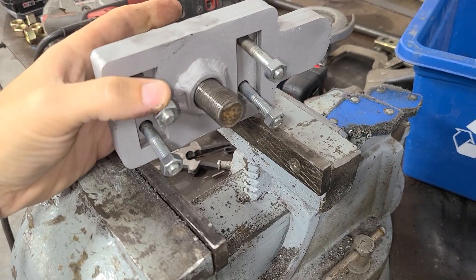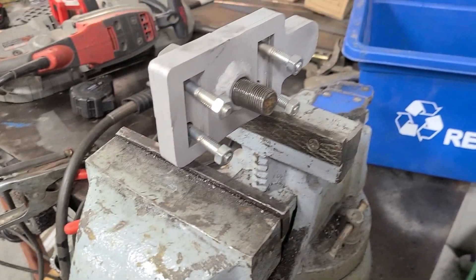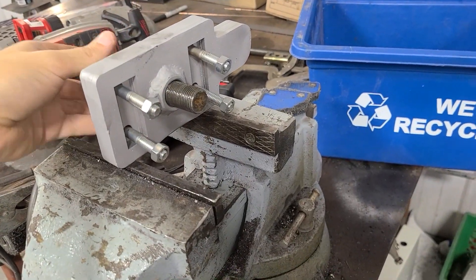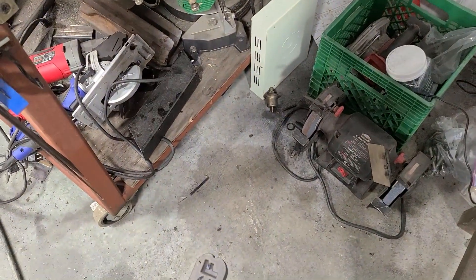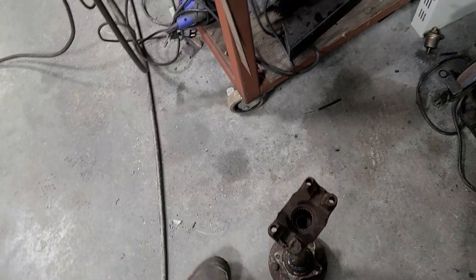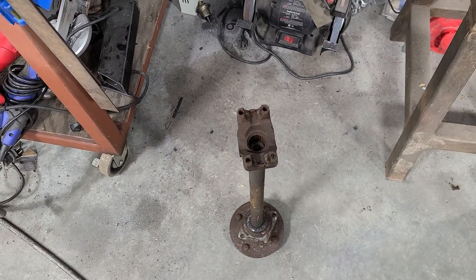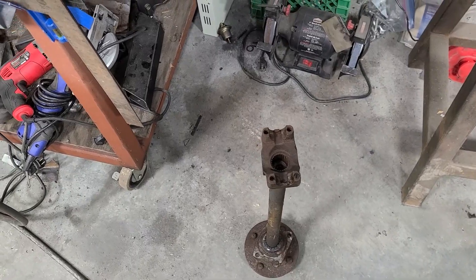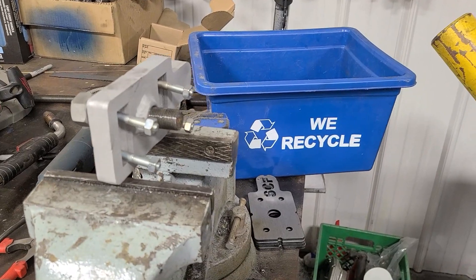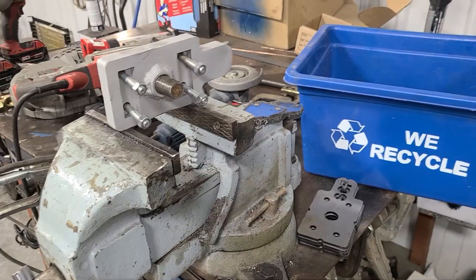So what you end up with is this slick little puller. This goes through the holes where the U-joint U-straps go. This pushes against the axle and it pulls itself off the axle. I'll show you what it looks like on my wagon because I need to remove the ones on the wagon. I'm going to make a few more of these as a couple of my friends want them, so it should be a pretty good tool to have around the shop.